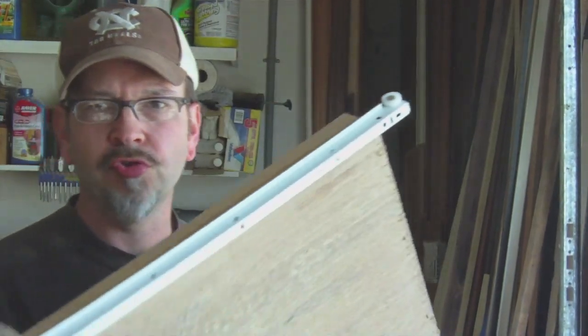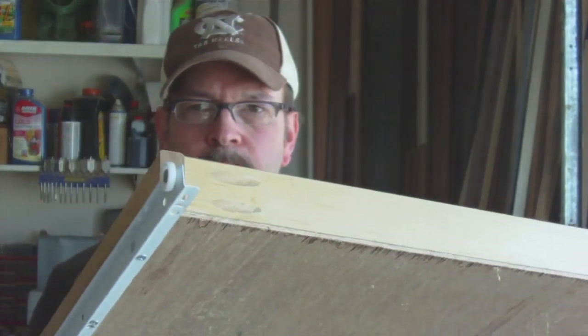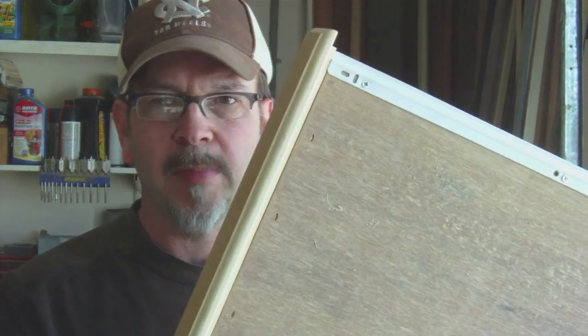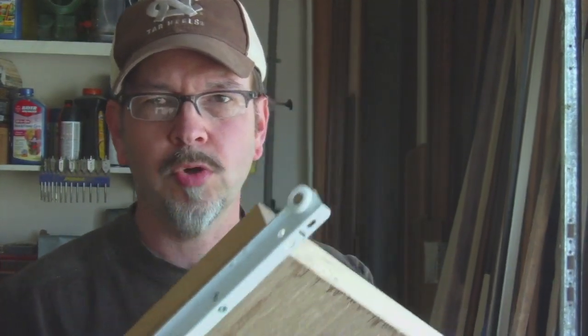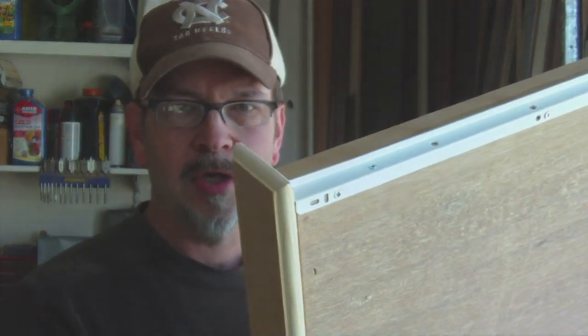I made a very simple drawer here. I made two sides with pocket holes in the back and at the front where the drawer front would cover, which makes a good solid drawer. I attached the bottom with some adhesive and staples, and the track gives support to the drawer as well. Then I just made a drawer front — ran it around the router and fashioned the drawer front, and I think that'll be suitable.